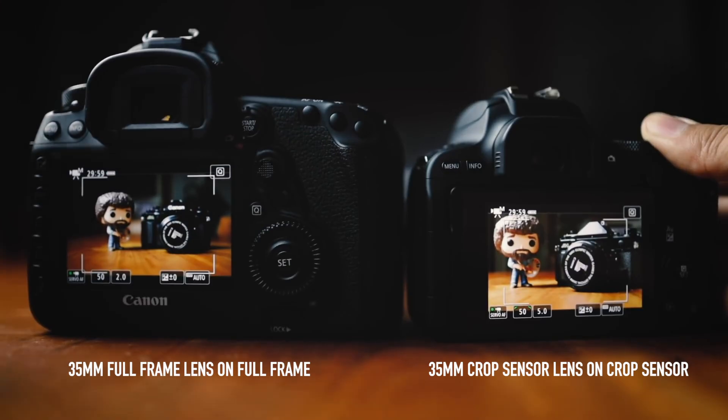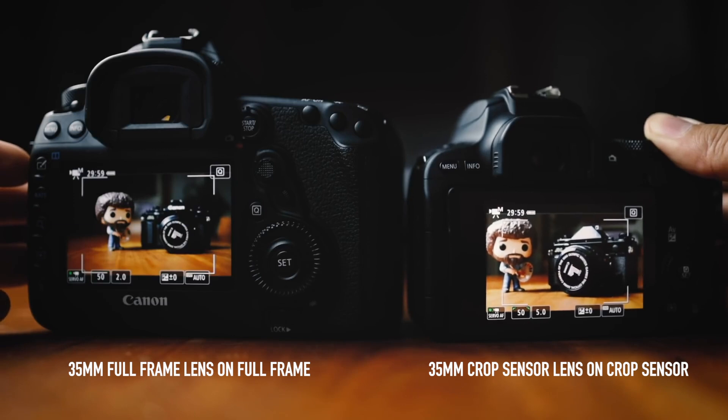For example, this lens is Canon's EF-M mount 22mm lens. Even though it's an APS-C lens and says 22mm on the front, it does not mean it's 22mm on a crop sensor body. You still have to apply Canon's crop factor of 1.6x, which comes out to about 35mm. You can test this yourself if you have both a full-frame and a crop sensor camera with lenses of roughly the same focal length — the framing will be very different.